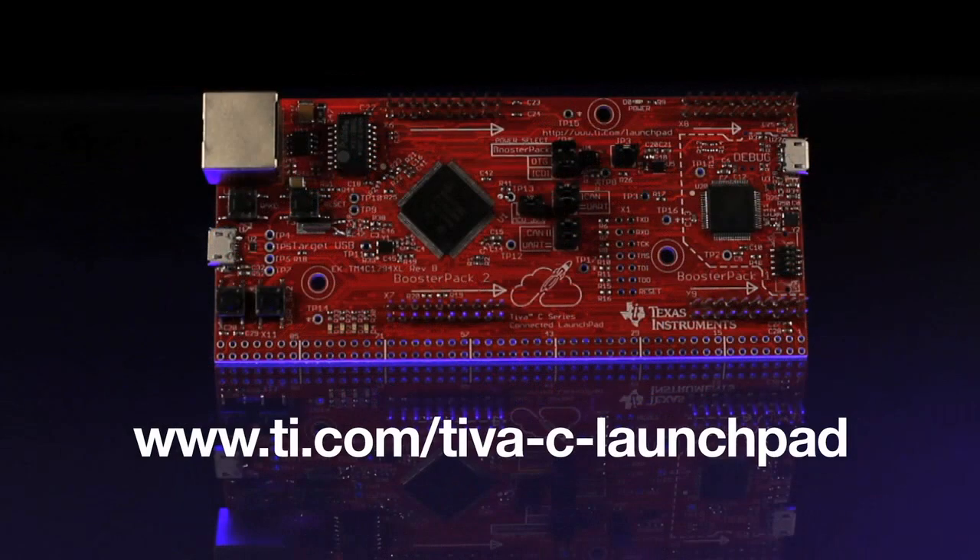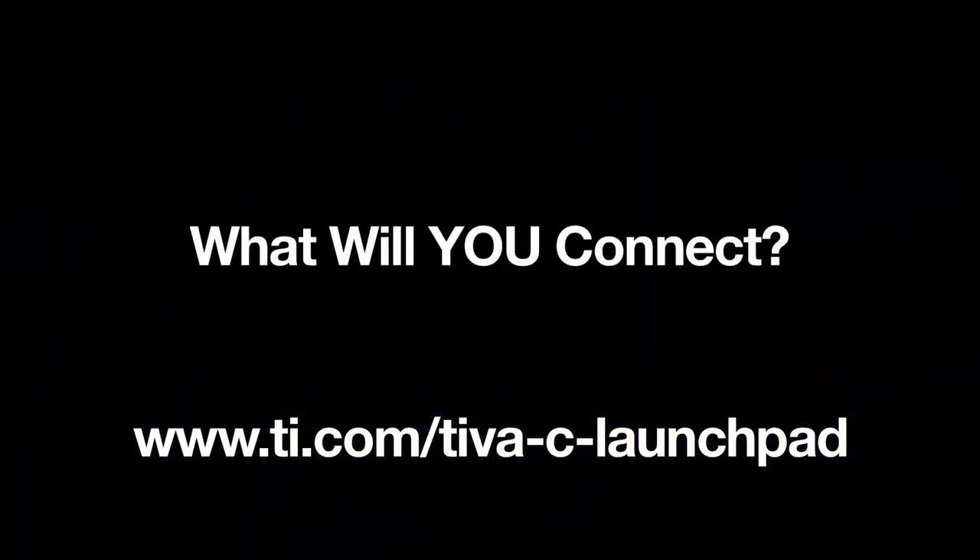To get more information and view other great videos regarding the Teva C-Series Connected Launchpad, please visit ti.com/teva-c-launchpad. What will you connect?